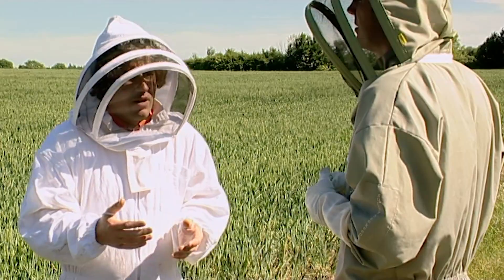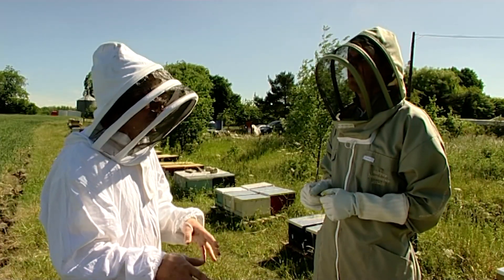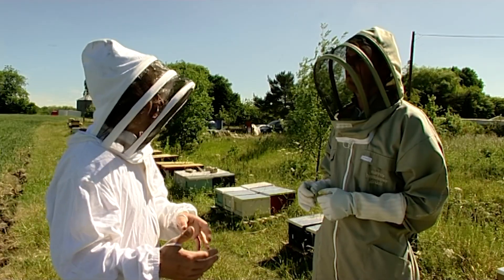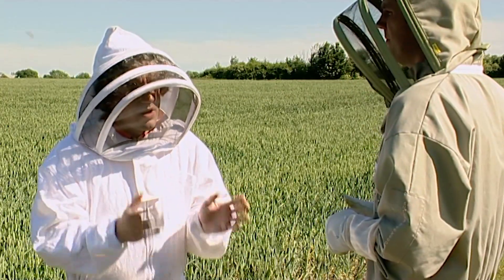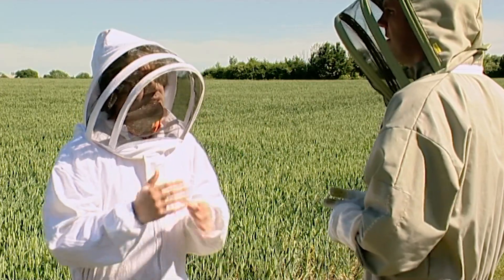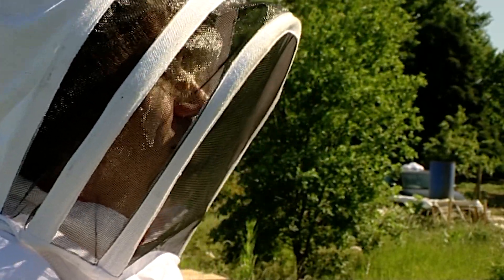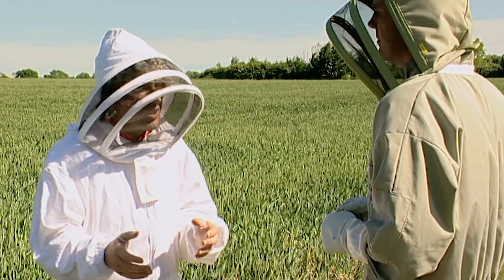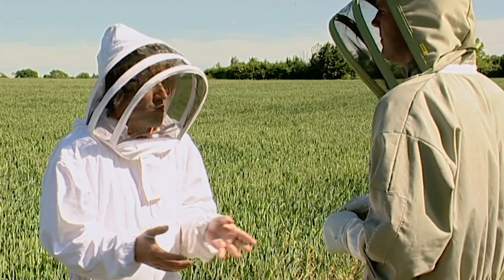We're probably the only bee breeder in the UK that offers bees on every frame format. What you're going to see when we open this up will be more frames than a customer would take away with them. The customer's going to take away five frames covered in brood and stores and bees, and a nice, healthy, young, this year's queen. Any good breeder should welcome a customer into his apiary to come and visit and handle his bees before paying out good money.